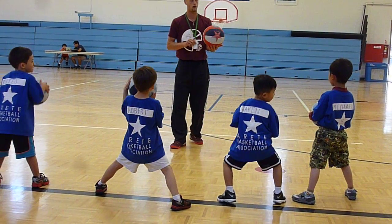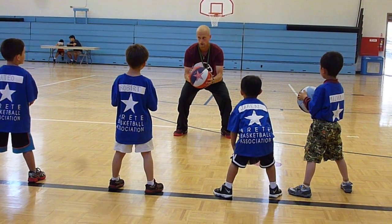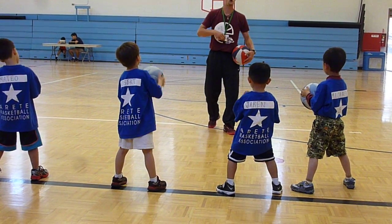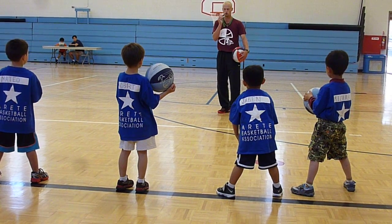All right, here we go. On my first whistle, start dribbling. On my next whistle, come to a jump stop right where you are. Freeze right where you are and do a jump stop. Here we go. First whistle, start dribbling. Next whistle, what do you do?